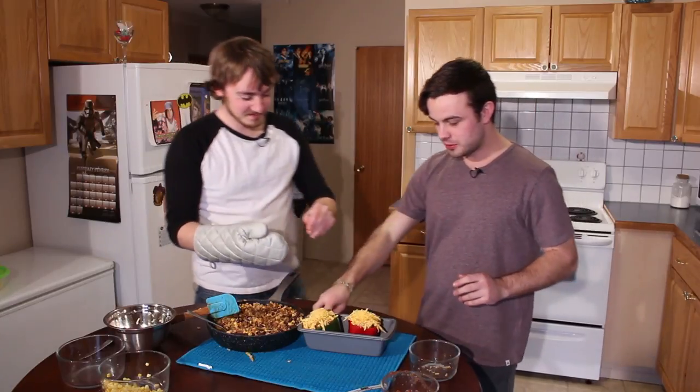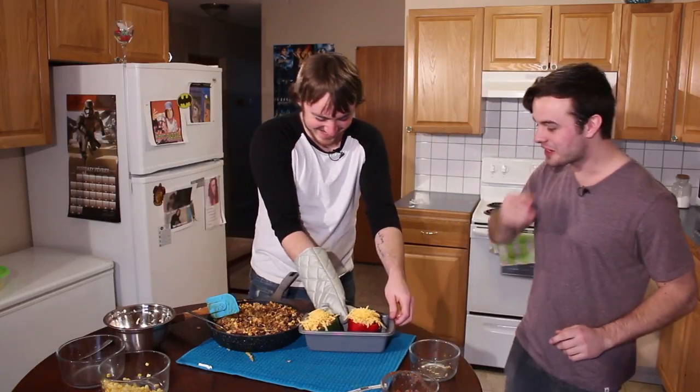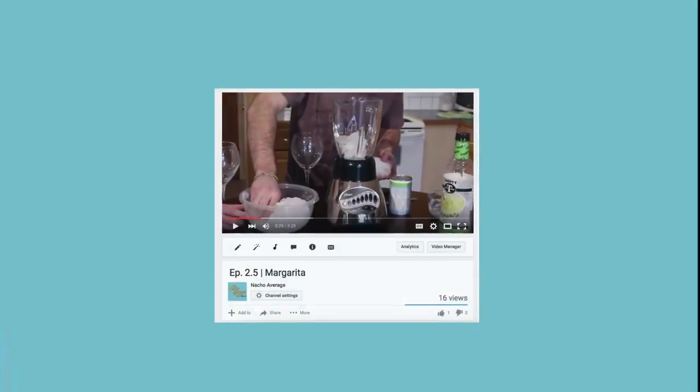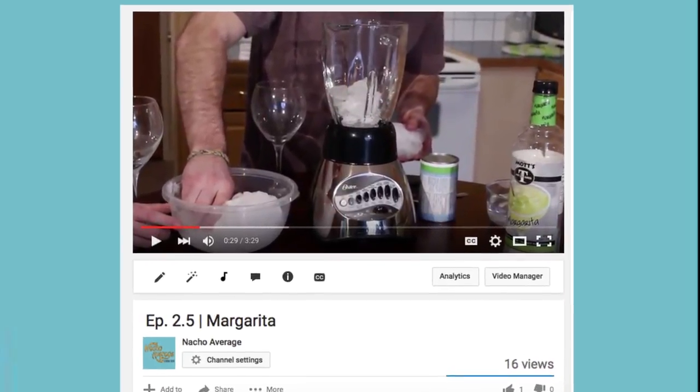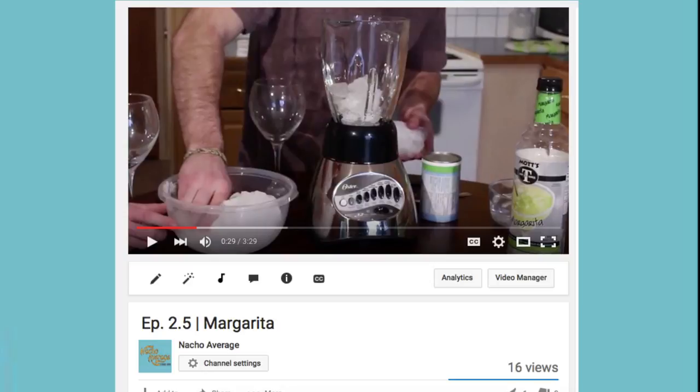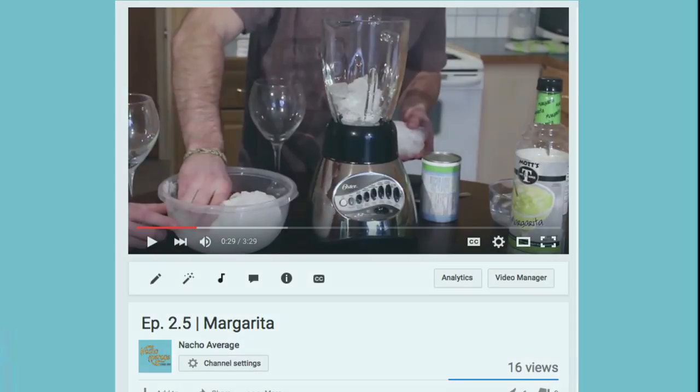While the peppers are in the oven, it's the perfect time to go and grab yourself a drink. Check out our previous video where we made margaritas, which we thought were the perfect drink to go with our bell peppers.